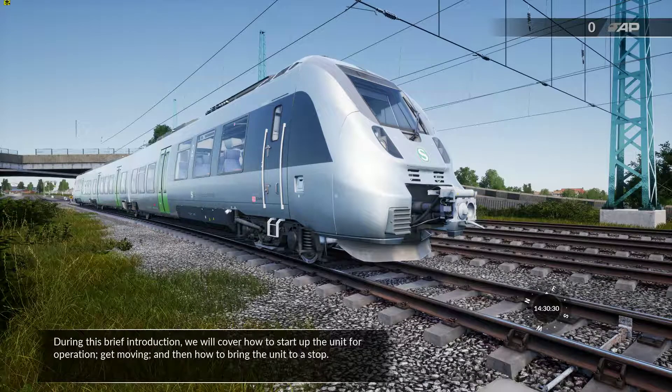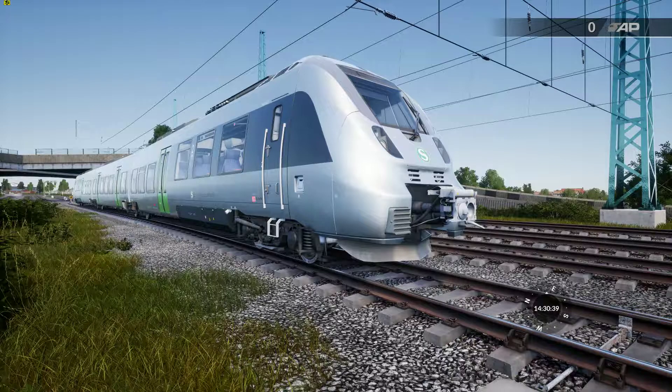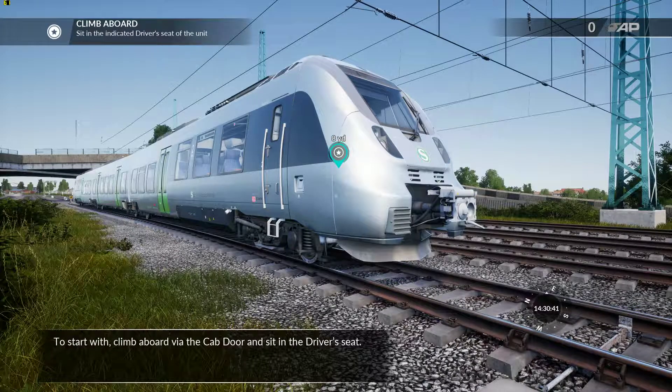During this brief introduction we will cover how to start up the unit for operation, get moving, and then how to bring the unit to a stop. To start with, climb aboard via the cab door and sit in the driver's seat.